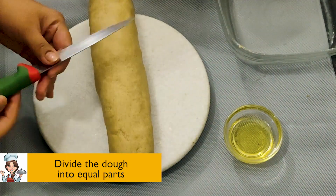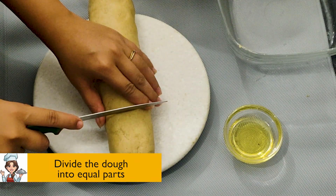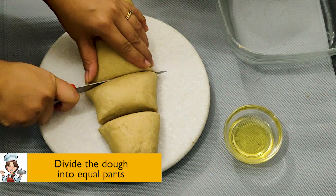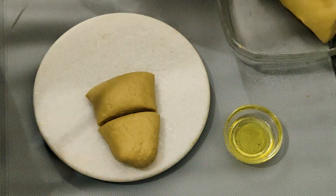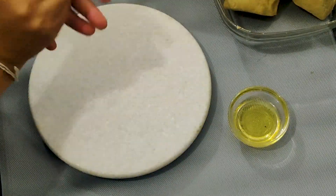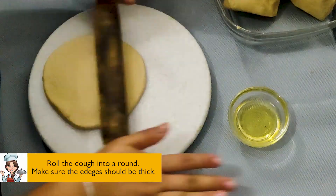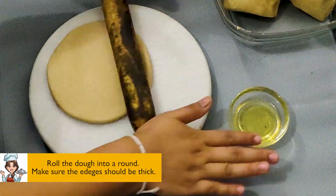Divide the dough into equal parts. Roll the dough into a round and make sure the edges should be thick.